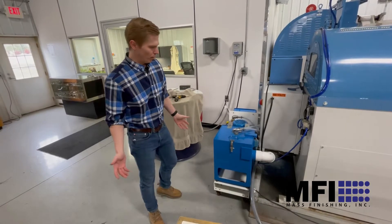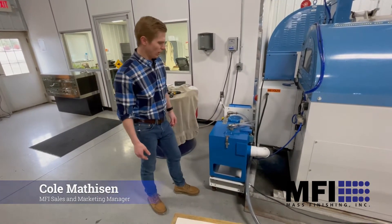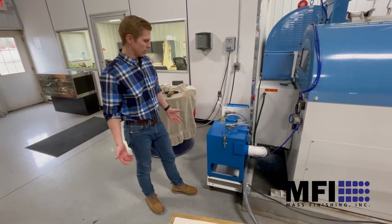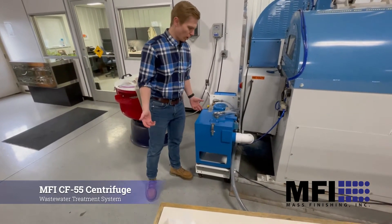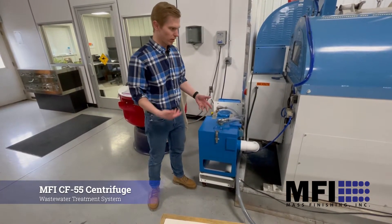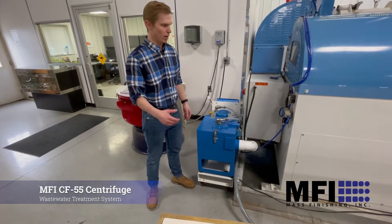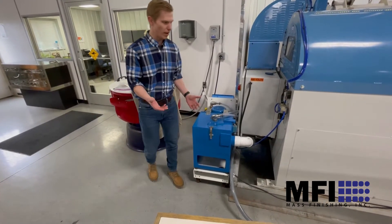This is a new product that we're pretty excited about offering here at MFI — this is the CF-55 MFI centrifuge. We're now offering this as an option for people to help deal with and manage wastewater coming out of their system.